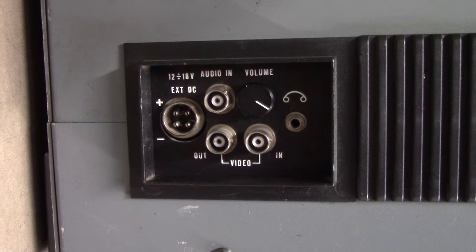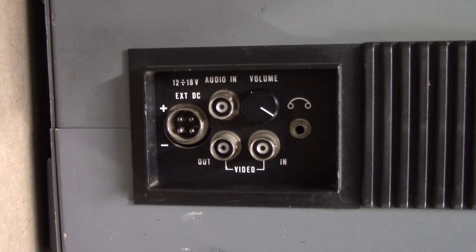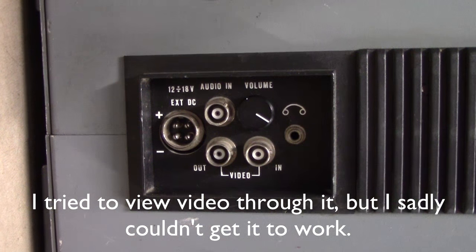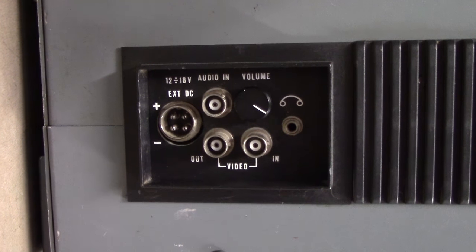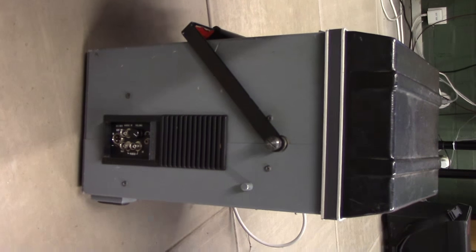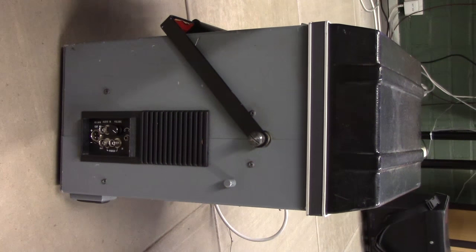Around this side, we've got a few extra connectors - most notably a large, weird-looking external DC input, an audio and video input and output, as well as an output for a tape recorder, which I'm sure might be handy. That's a speaker right there, which actually has a surprisingly good quality. It's roughly got the same frequency response as the microphone on this camera, so you might have gotten a quite faithful reproduction.